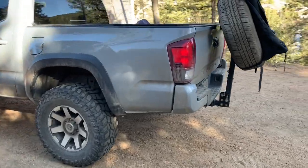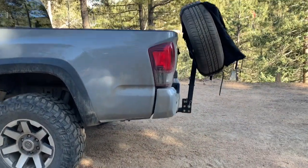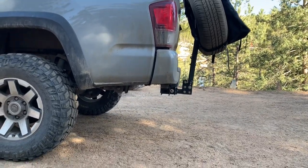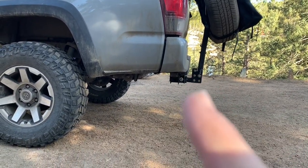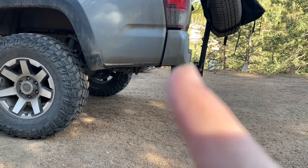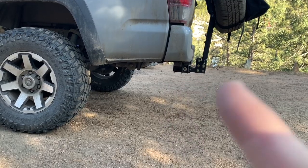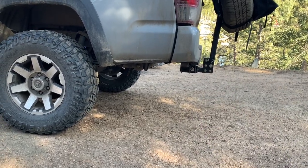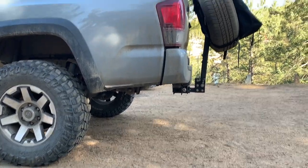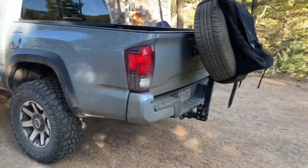We got a perfect amount of clearance there, and what I like is it gives me something to hit first — I usually hit that before hitting my hitch. I'm a little bit further out, but we'll see how it actually does on the trails. For now it's just kind of a concept — I had it lying around, so why not.